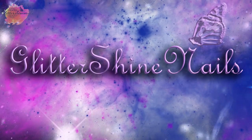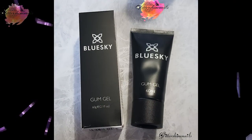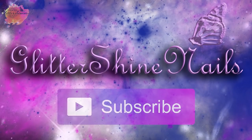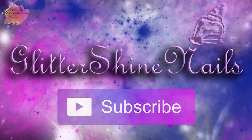Hello and welcome to Glitter Shy Nails. In this video I'm going to be infilling my Blue Sky Pink Gum Gel that I did over two weeks ago. I do have a full application video and also a removal video already in my Blue Sky playlist. There is also a list of products that I have used in the description box below, along with where you can also purchase the Blue Sky Gum Gel from. Before we get started, please subscribe to my channel and make sure you have the bell notification on, and please also like this video — these really help out my channel.